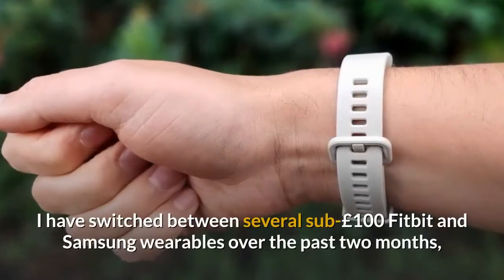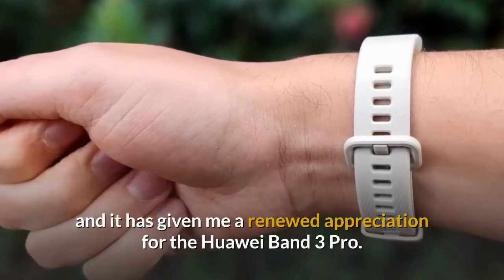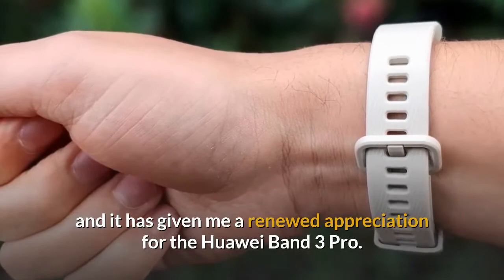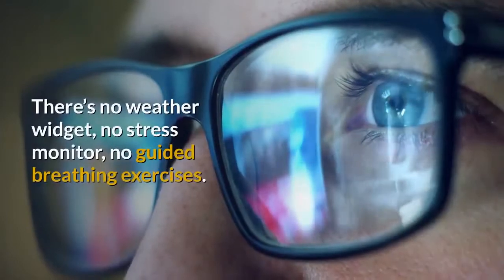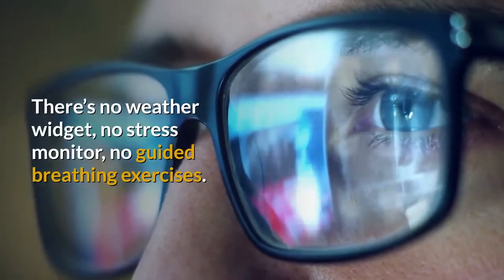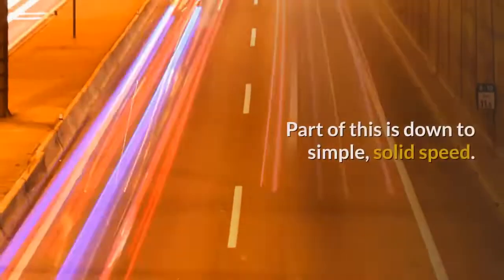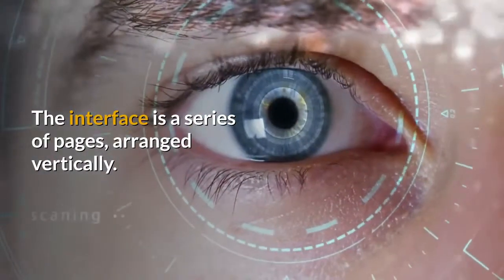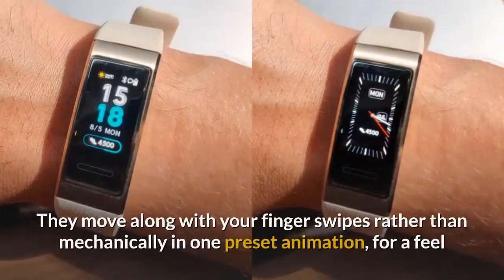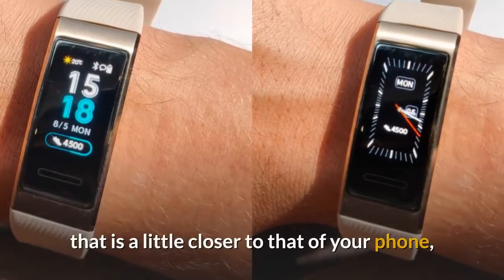Having switched between several sub-£100 Fitbit and Samsung wearables over the past two months, I've gained a renewed appreciation for the Huawei Band 3 Pro. This is simple software that doesn't do a great deal — there's no weather widget, no stress monitor, no guided breathing exercises. But the Huawei Band 3 Pro does feel responsive. The interface is a series of pages arranged vertically that move along with your finger swipes, rather than mechanically in one preset animation, for a feel that is a little closer to that of your phone.